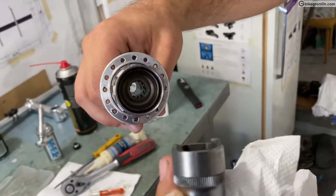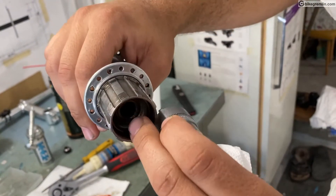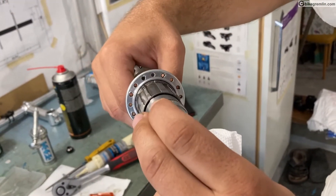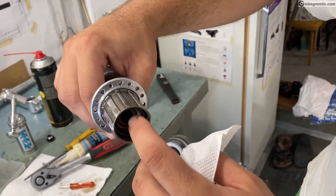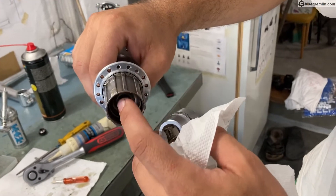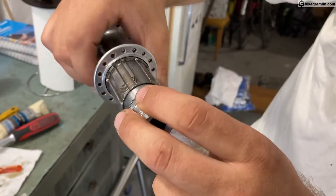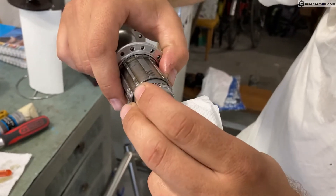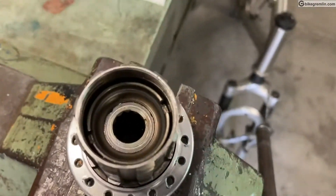For about two decades, Shimano hasn't been manufacturing tools for opening their freehub mechanisms in order to disassemble, clean, and re-lubricate them. I like being able to salvage whatever can be salvaged, especially these days when parts are very difficult to find. So finally I got down to making a tool for doing this job.